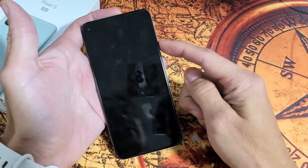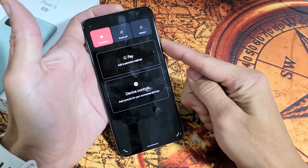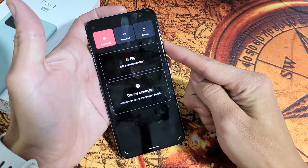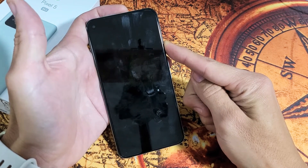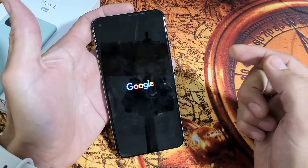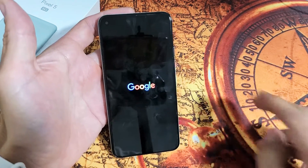Press the power button and just hold it. Keep on holding — pretend the screen is black and you have no idea what's going on. Just keep holding onto the power button, hoping for a Google logo to appear. This typically takes about 20 seconds. There it is — go ahead and let go. Hopefully you guys are up and running. If not, we'll go to step number two.